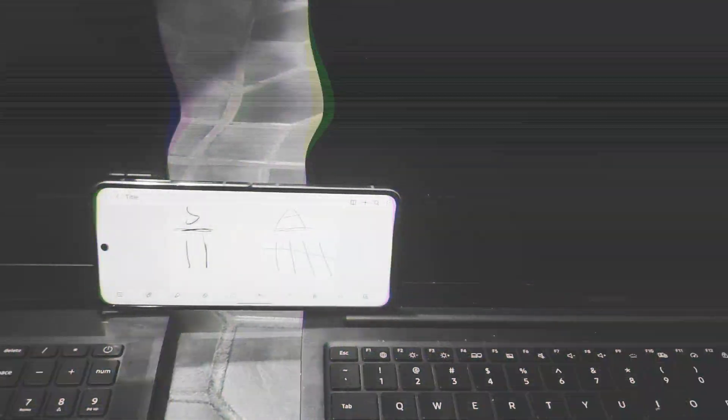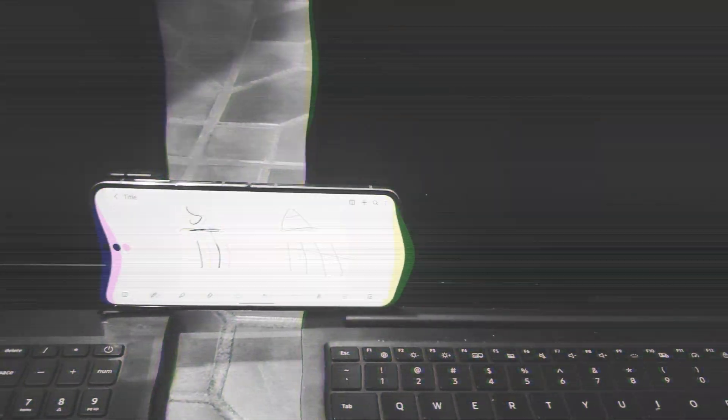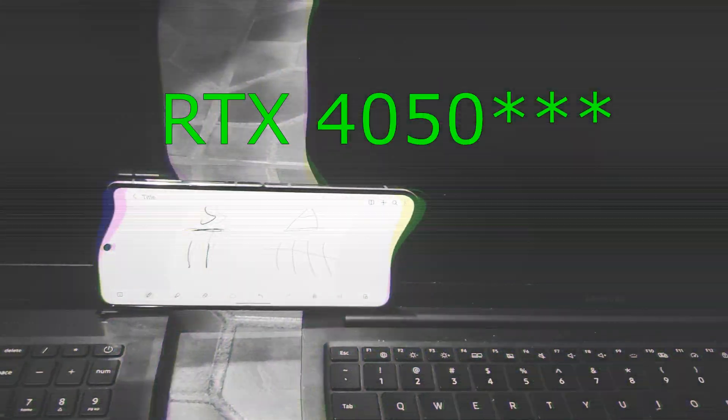Before we do the gaming battery test, let me mention the specs. The Samsung Galaxy Book has an i7-11600H and a 3050 Ti with 16 gigabytes of DDR4 RAM. The Acer Nitro V 2023 or 2024 edition has an i5-13420H and an RTX 4050 with 40 gigabytes of DDR5 RAM.